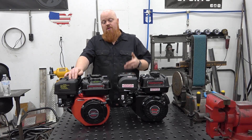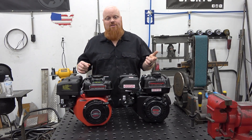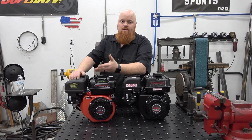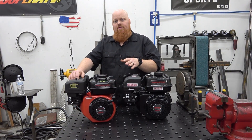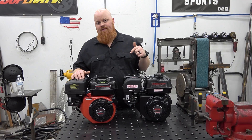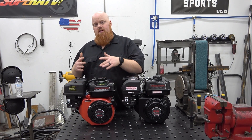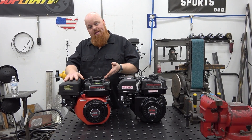Let us know in the comments what you think of the 224 versus the 212. Would you buy this if you were at Harbor Freight right now buying an engine for your minibike or go-kart? I say go rake your neighbor's yard, get an extra $40, and buy this one because you are getting more at the end of the day. A lot of people looking up parts for a 224 think there's nothing out there — most of your same 212 parts are going to work on the 224. We'll break down every compatible part in the video description.